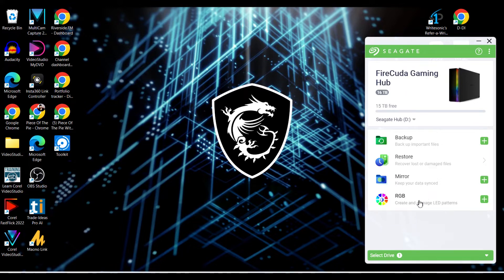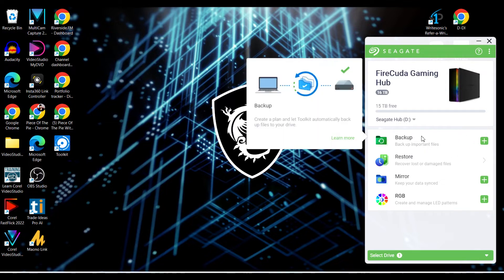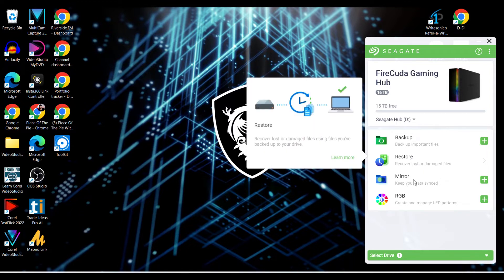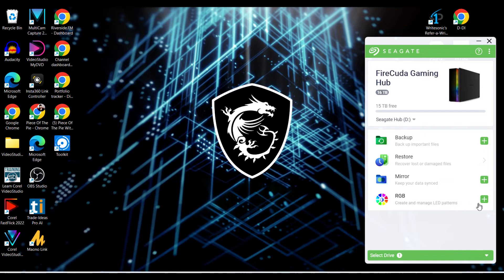In the app you can see it shows only 15 terabytes available — it's supposed to be 16, but 15 is still plenty. That difference is due to the formatting system and bootable data on the drive. From here you can back up your data, recover damaged files, set up mirroring depending on how much you have on your computer, and customize your RGB colors.